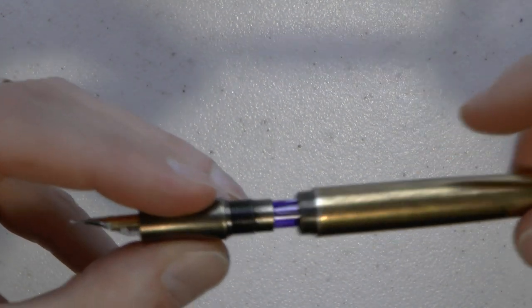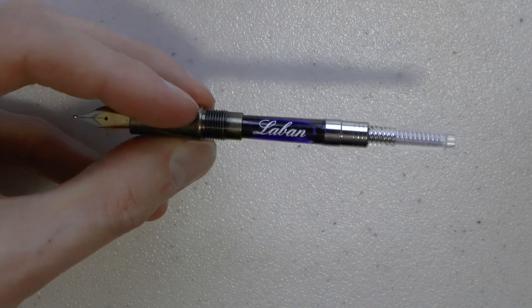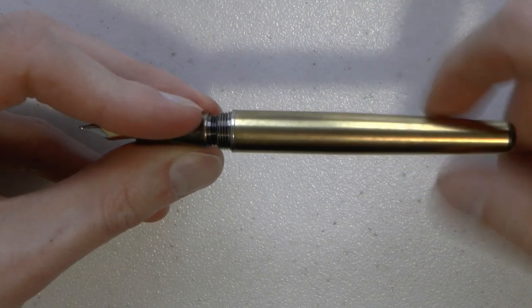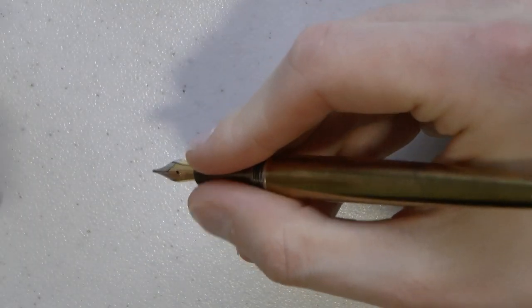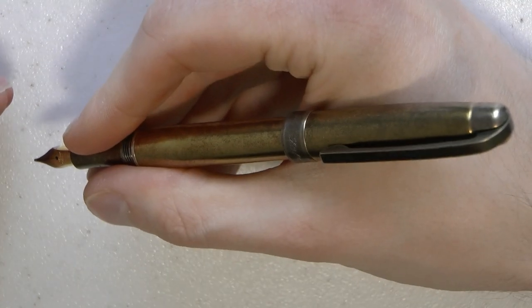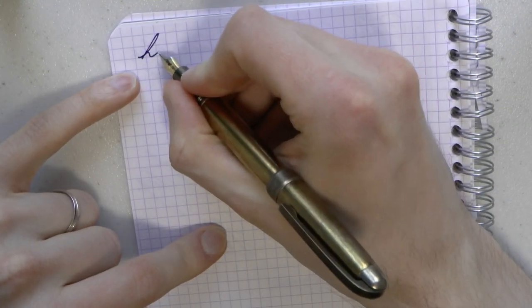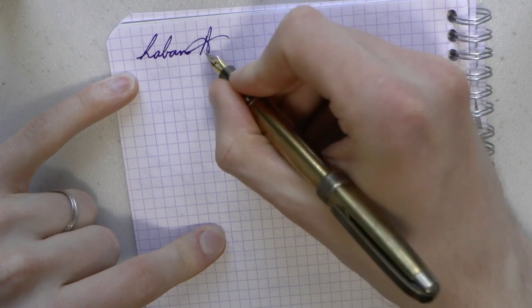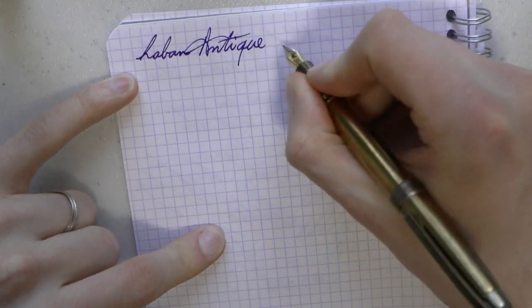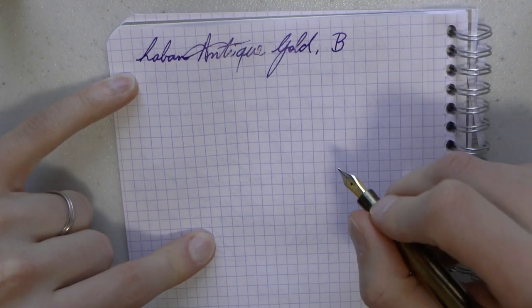The barrel unscrews and the pen is fed through a standard international cartridge or the supplied Laban converter. The pen does post — it's a fairly sleek pen and becomes quite long when posted, but it works well. Now let's see how this pen writes. The ink I put in came in this goodie bag as well. What we have here is the Laban Antique Gold with a broad nib — and that is an actual broad nib, which was great.